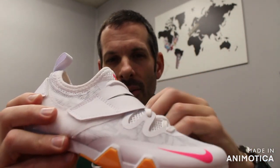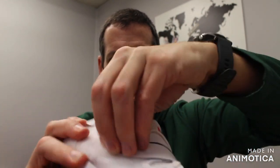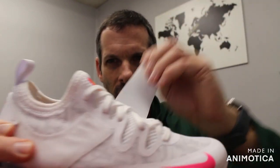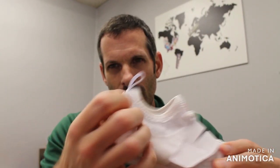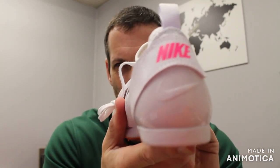And then you have not one but two straps — you have the mid-foot strap to keep you locked in, and then you have the heel shank strap that goes over that heel cup to really lock you in place.